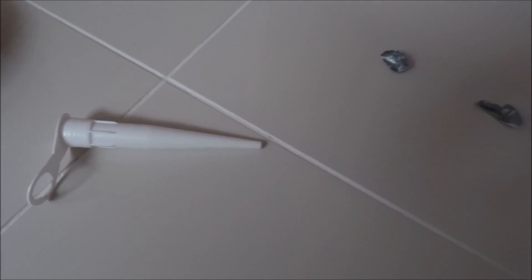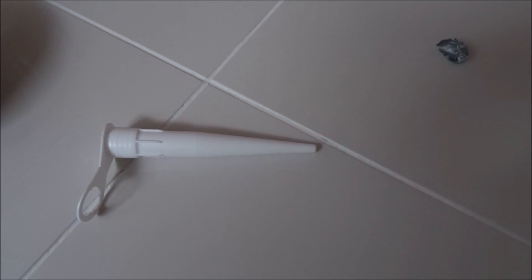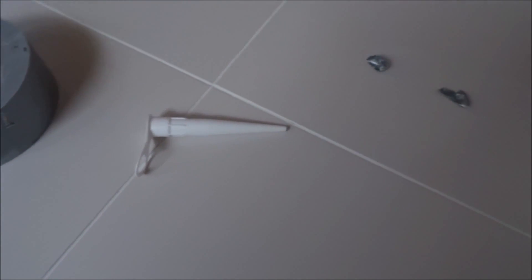Another thing to note: the actual grout gun itself — I shouldn't have put so much grout in. What you should do is only place perhaps half or a quarter in there, because it starts drying quite quickly and I ended up just throwing the rest away and mixing another batch. So, there you go. Thanks for viewing.